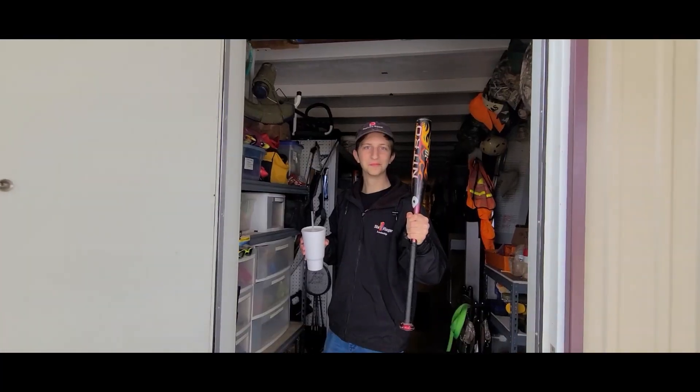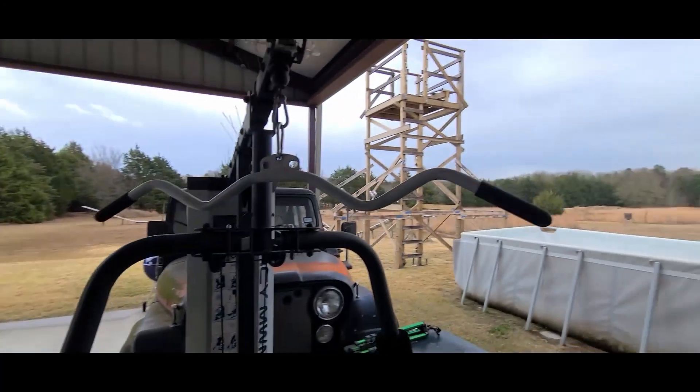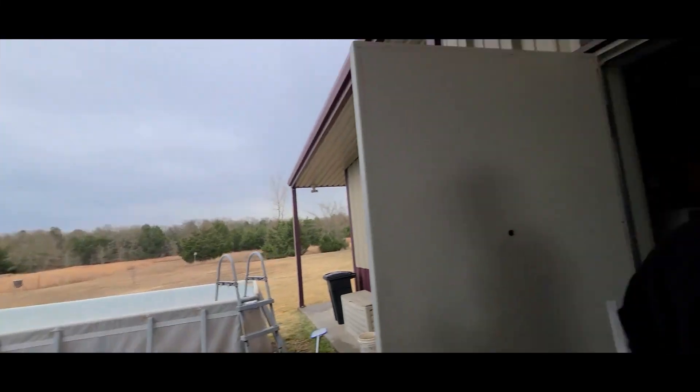I'm gonna go work on the roller coaster. Let me go get Kyle. We're at the roller coaster and we're gonna build it.